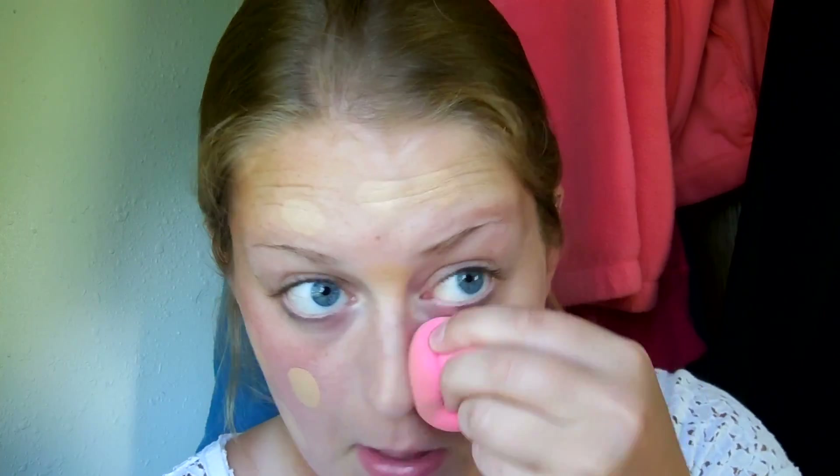Next I'm going in with my L'Oreal Infallible Pro Matte Foundation in the shade 103 when I am tan. I absolutely love this foundation — it is sweat proof. I'm just going to take that with my damp beauty blender and dot it all over my face, then buff that out in padding motions.